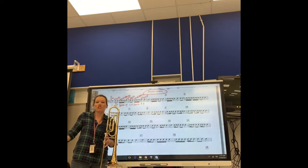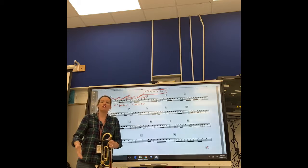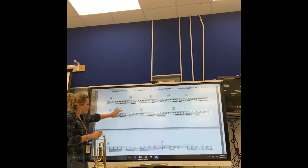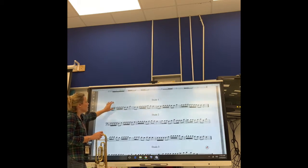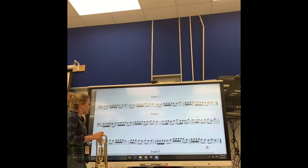Hey everyone, congratulations. You have survived part two of your F-Unit packet, which is 16th notes. So now, your final assignment for the Concord F-Unit packet is etude number one.